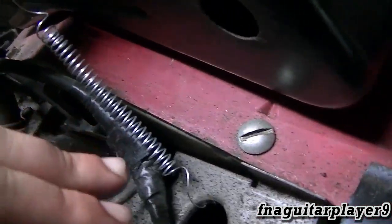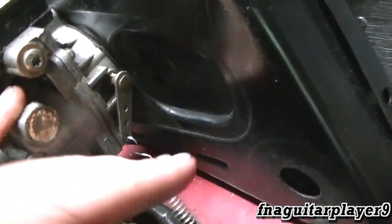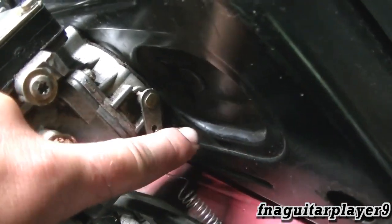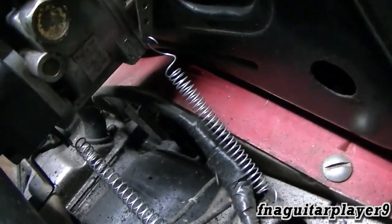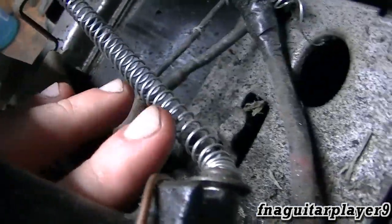You see I got a spring hooked up on this choke to keep it open, and the only reason for that is because I just had it sitting on a test frame — I didn't have a choke cable hooked up. Your choke cable would hook up here, and you set your choke to off — it'd be all the way down here — then when you pull the choke it closes the choke plate. That's how that works. You see this other spring down here, that was temporary because...